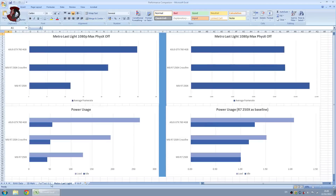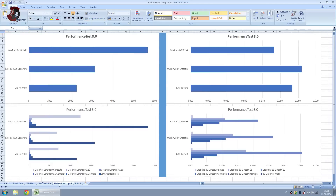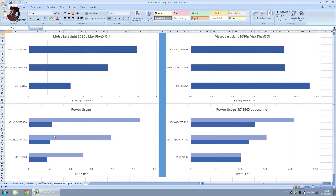Where it gets a little interesting is power usage. The GTX 760 consumes quite a bit more — about 25% more than the Crossfire of the MSI R7 250X. And obviously the single 250X consumes slightly less.